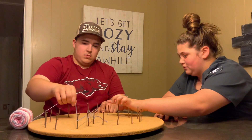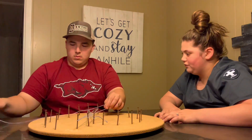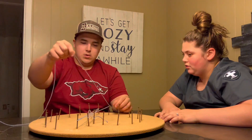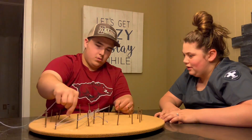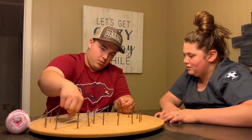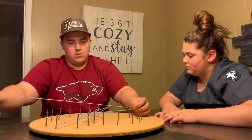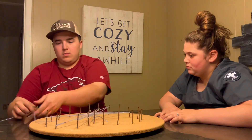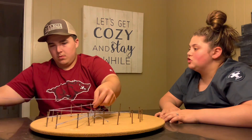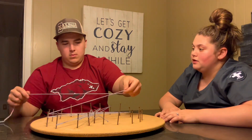Then you'll come back down to this one. If you need to pull off some extra string to make sure you have enough, that's fine. Where do you think you go from here? You're doing a great job. Sometimes people think it's easier to hold the string in your hand so you can manage it and your hand at the same time.